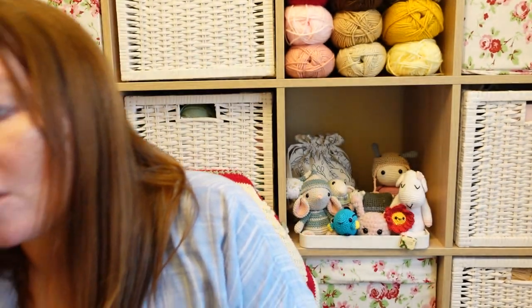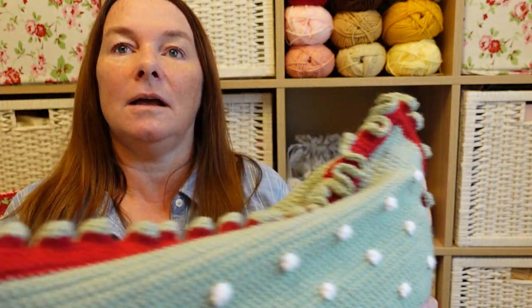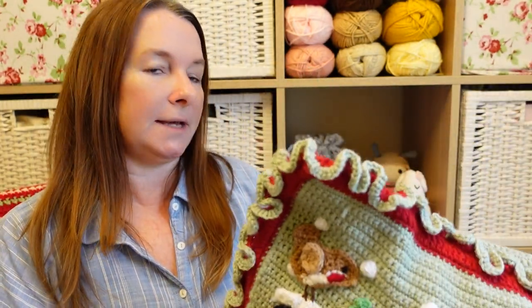Next finished make is the Christmas cushion. Little bit of a disaster with this one, but it wouldn't be me if I didn't have a slight disaster — or creative error, as I like to call it. I haven't got a cushion pad yet, so I've just used one of the other ones from the lounge and it doesn't fit it properly, so I need to get a bigger cushion pad.